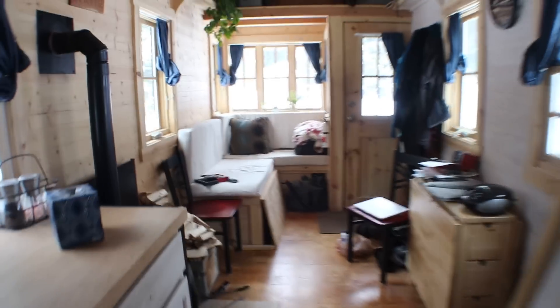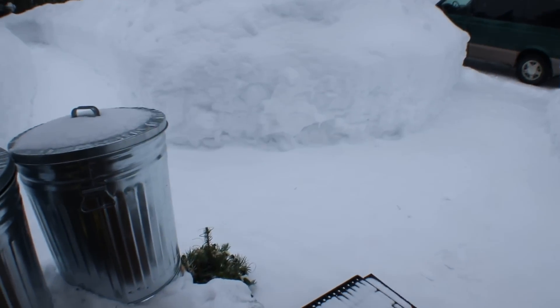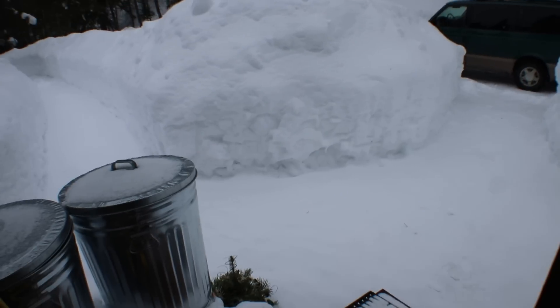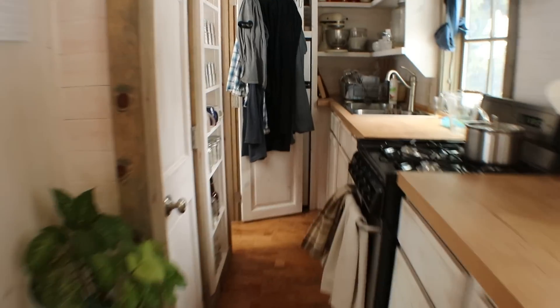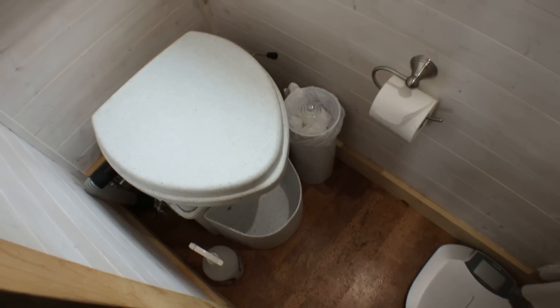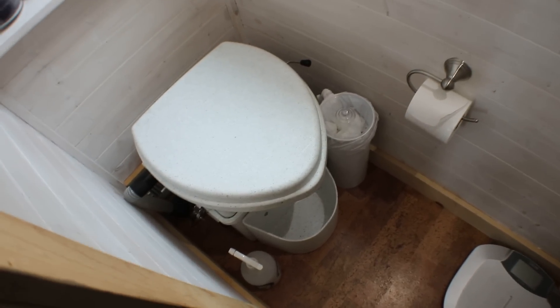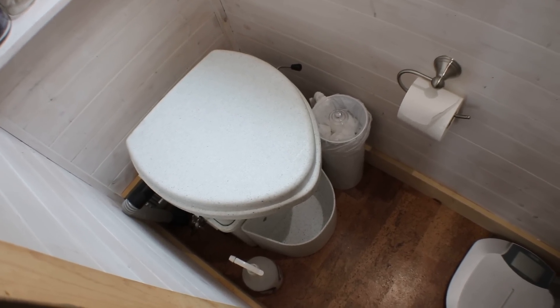So off we go — I'm going to empty this outside. In the summer what I do is dilute it about ten parts to one, water being the ten parts, and use it to fertilize various plants in my garden. In the winter I simply empty it onto the base of some of my many many trees — they seem to like it and are doing quite well.